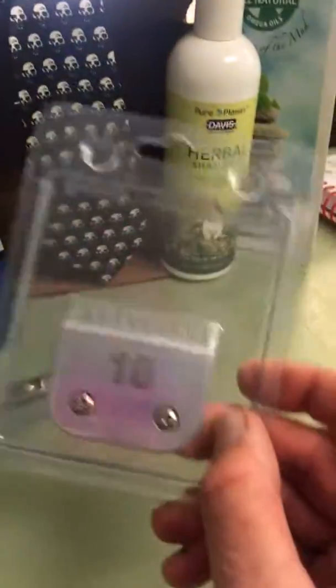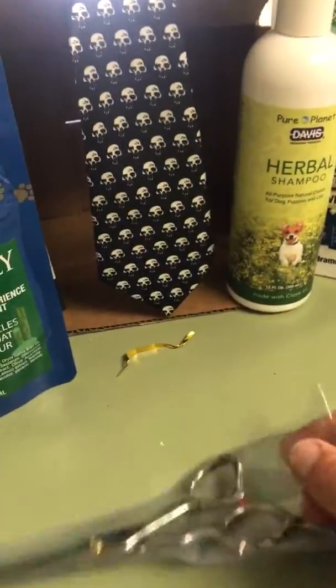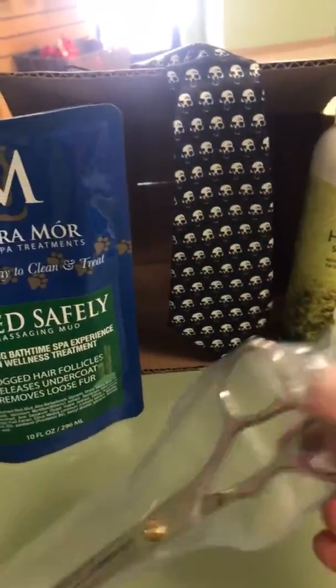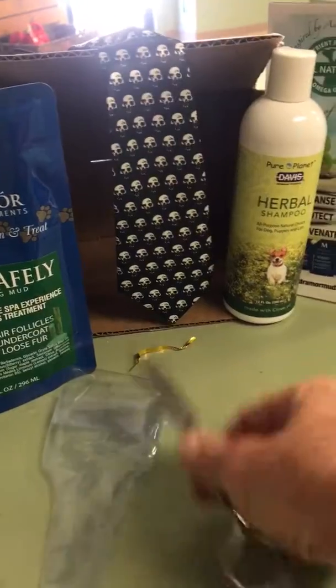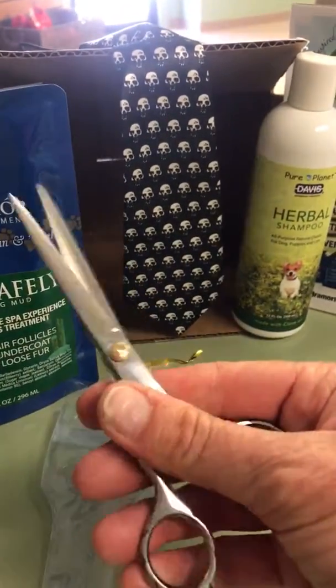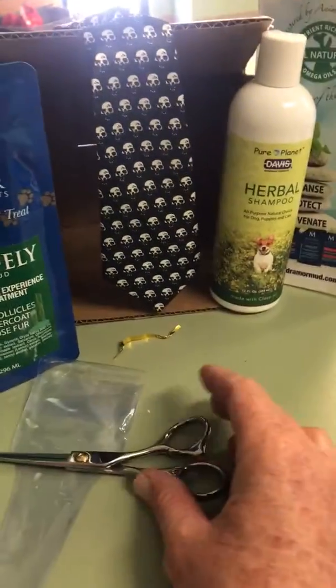I got a blade — a generic blade that I hope fits my covers. I got scissors, but I have no idea what brand they are. They don't have any kind of markings on them at all. They're pretty comfortable; they're kind of beveled for your fingers, but there's no markings on them. I haven't tried them yet — they might be awesome.